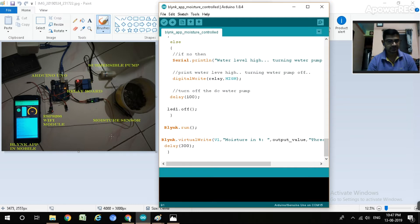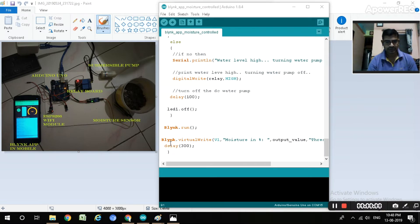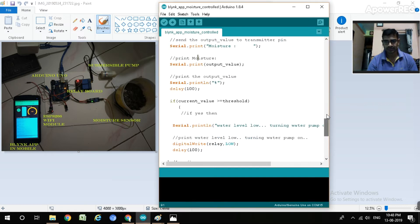After that, Blynk automatically runs. Blynk dot virtual write to V1 sends the moisture level. V1 is for moisture input - it writes the output value and threshold value to the Blynk app. This Blynk virtual write is compulsory for the Blynk app. This completes the programming for interfacing the Arduino with the submersible pump via relay and the ESP8266 - everything is indicated in this program. You can copy this - it is a perfectly running program.